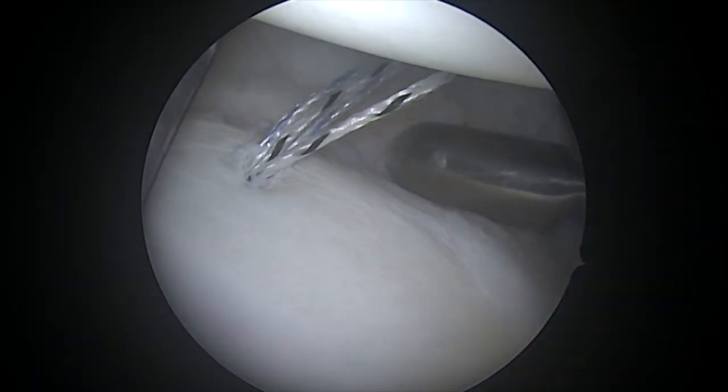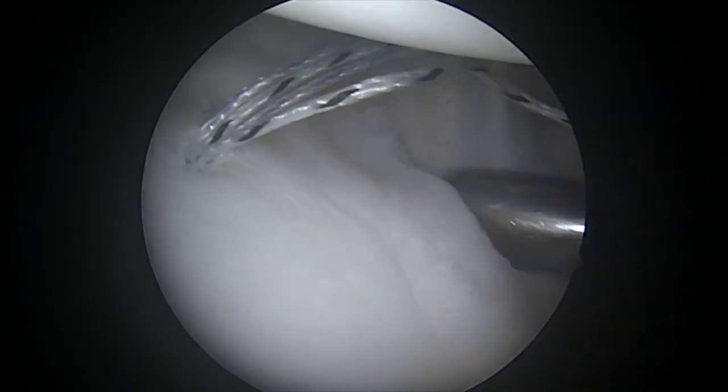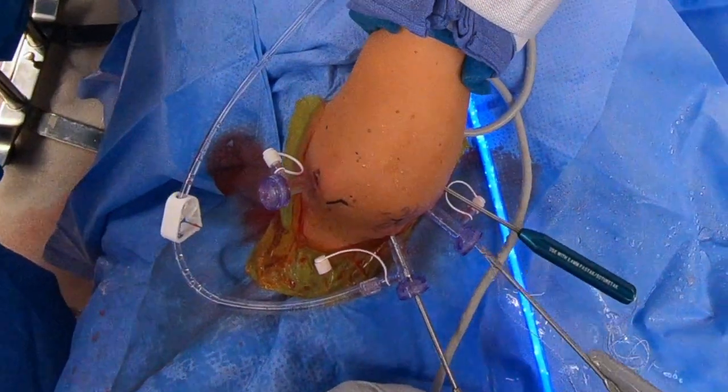This is to excite the synoviocytes, to encourage them to heal to one another, to make that loose capsule tighten itself down.